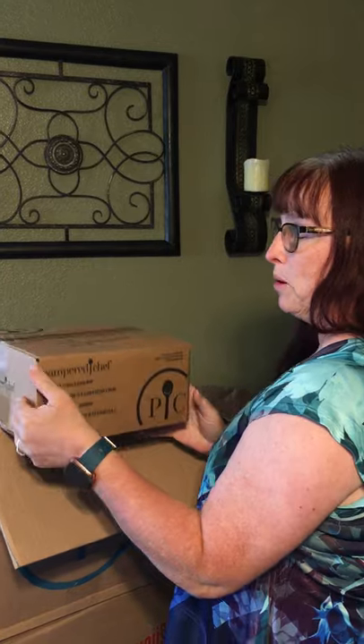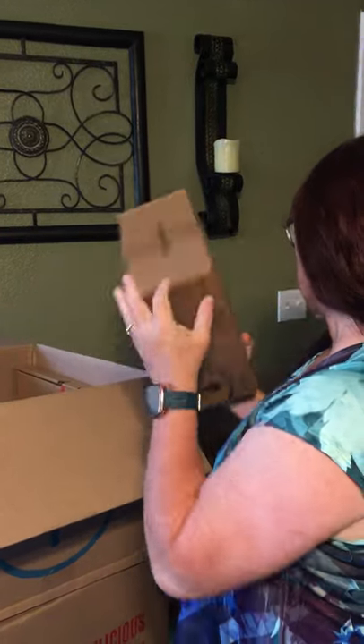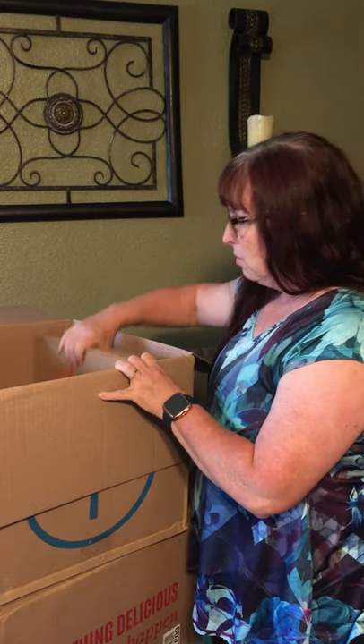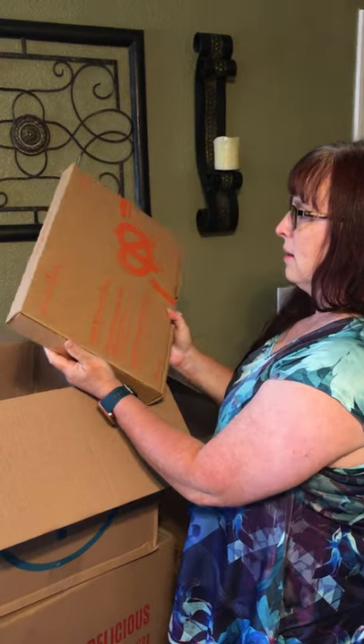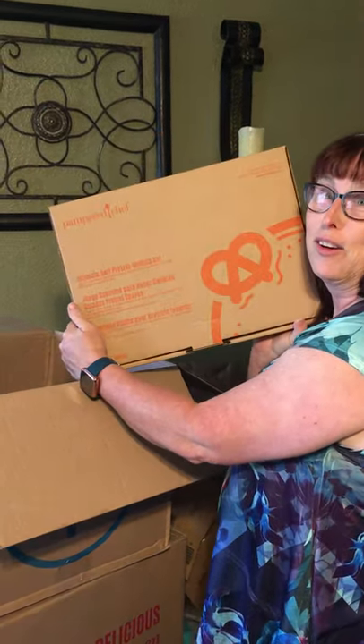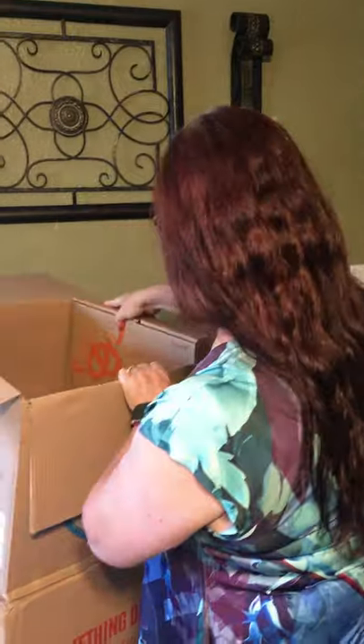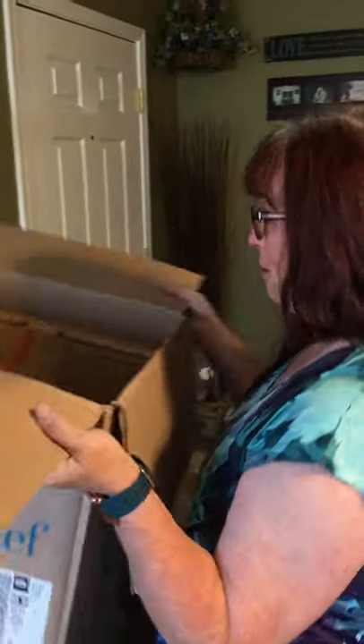I got the bigger cool and serve bowl — I'm excited about this, it'll be great for picnics, potlucks, and barbecues. And then I got the ultimate pretzel making kit. I must have had a serious sweet tooth when I ordered my stuff, but I got this for free, so we're making waffles, donuts, fruit bars, and pretzels this weekend I guess!